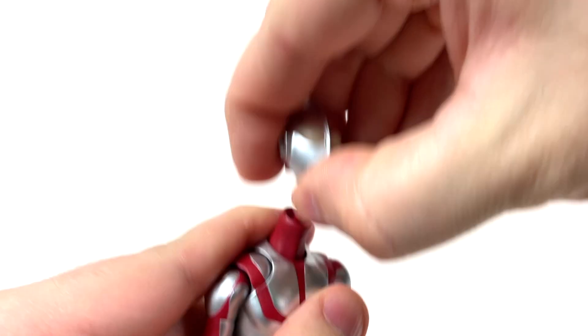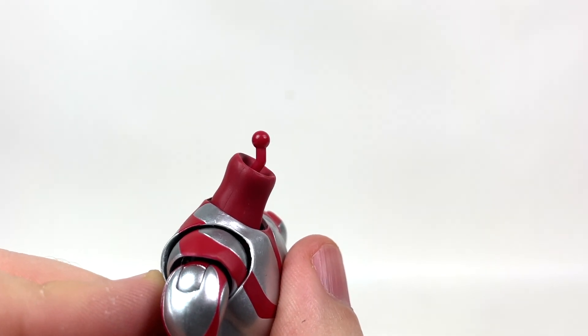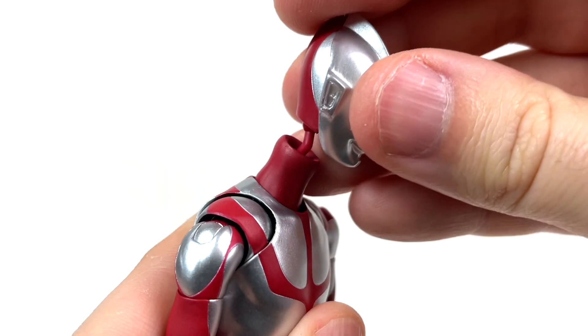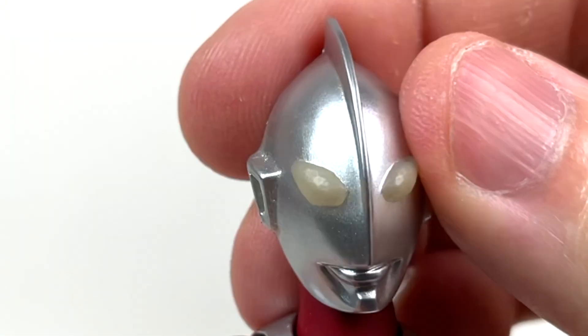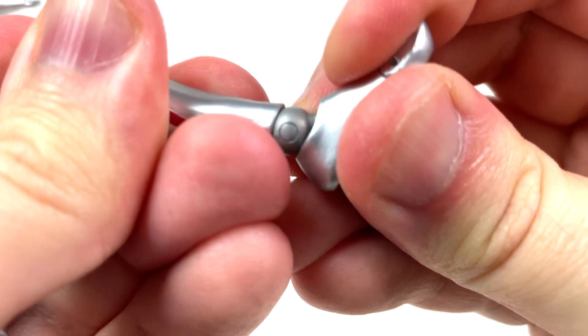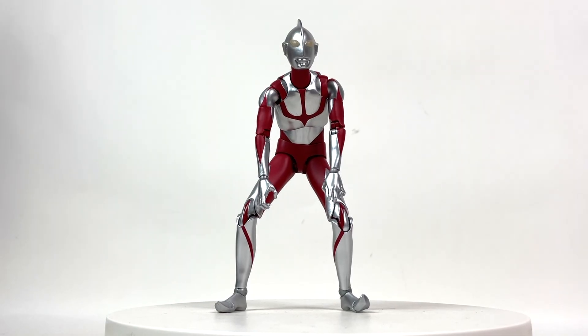When changing the hands and feet, it's on a peg — just pull and push, you're good. For the heads, make sure the peg joint has the Adam's apple facing outward before putting the alternate head on. The first time I ripped the head off I thought it was broken, but that's exactly what it's supposed to do. Once the evil head is on — boom — nice and angular. The feet are a bit of a pain, but there we go: evil Shin Ultraman.